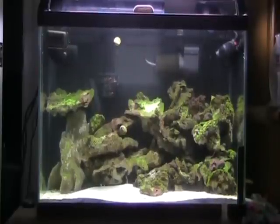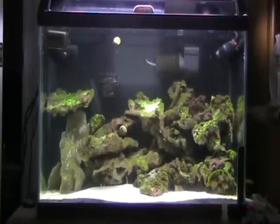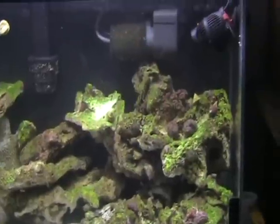Hey YouTube, welcome back. This is going to be my second update on my 20-gallon nano reef. In this video we're going to take a quick look around the tank and see what updates are going on. The main focus is going to be on the phosphate levels in my aquarium.